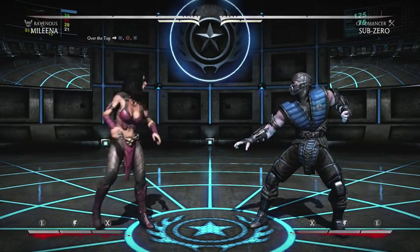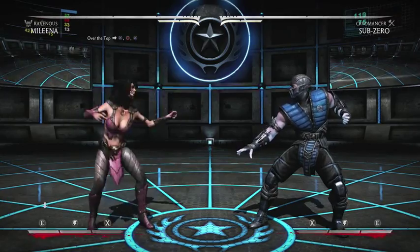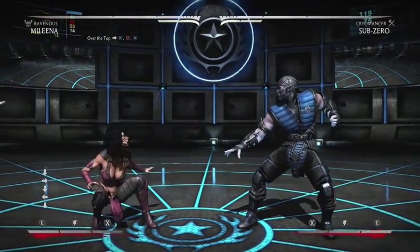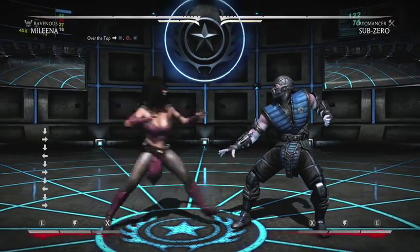What is up guys, it is another combo tutorial. We're going to be using Malina, the Ravenous variation. The variation is very good because it deals lots of damage in a combo without using any meter at all, so let's get right into it.